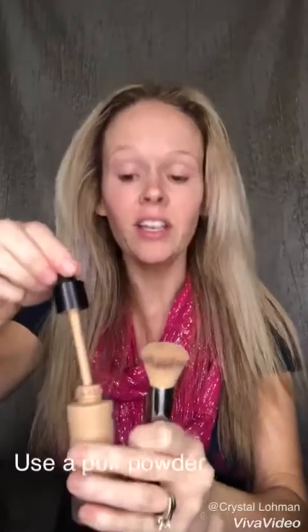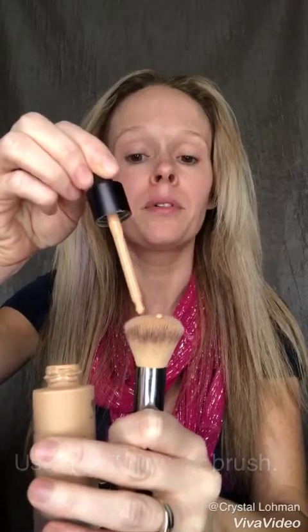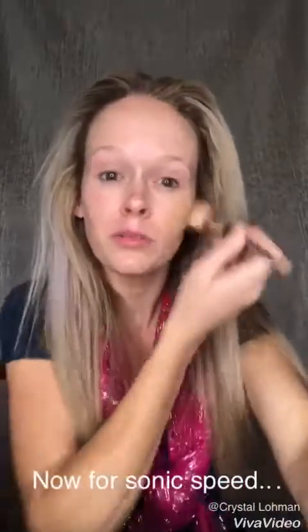It actually reflects the light and makes you look younger — it goes from a liquid to a powder finish. Use about four or five drops and hold your brush. Once you shake it up really good, you want the consistency to bead up right on your brush — you don't want it sinking in. Then just dab it around your face and go to town.